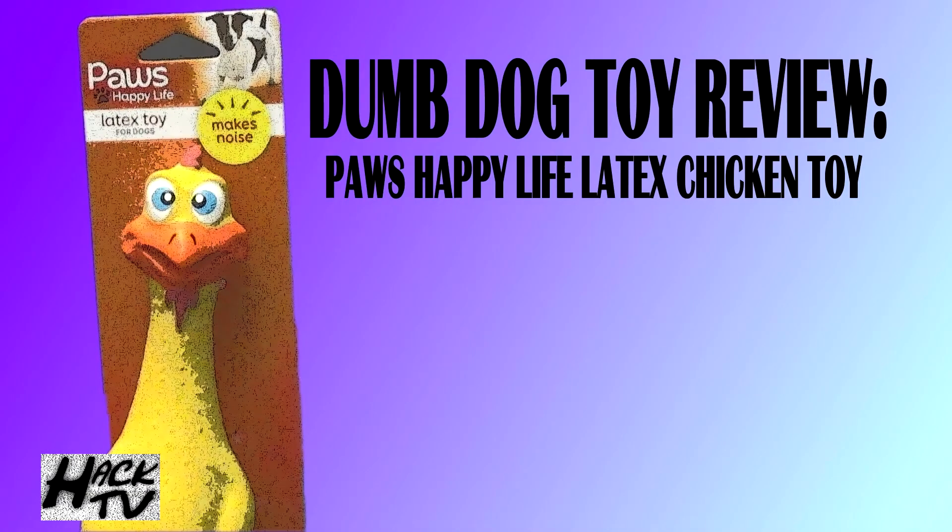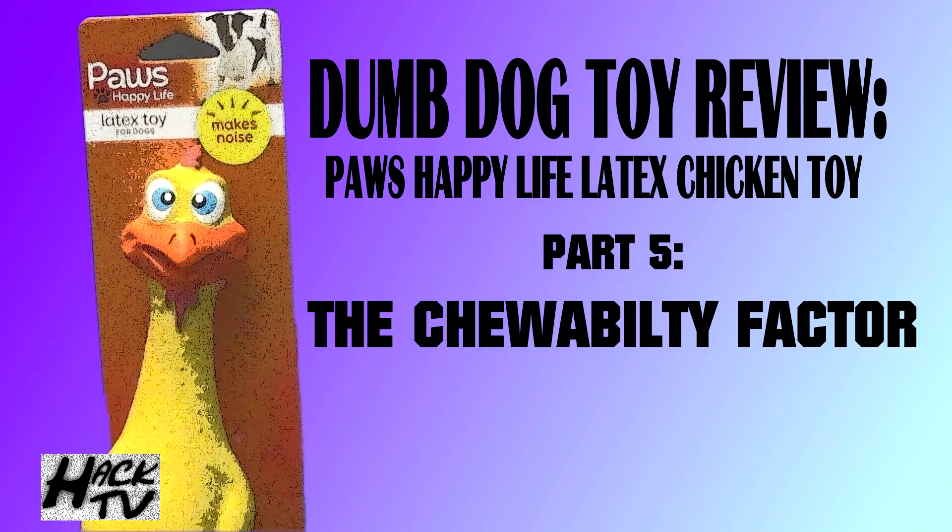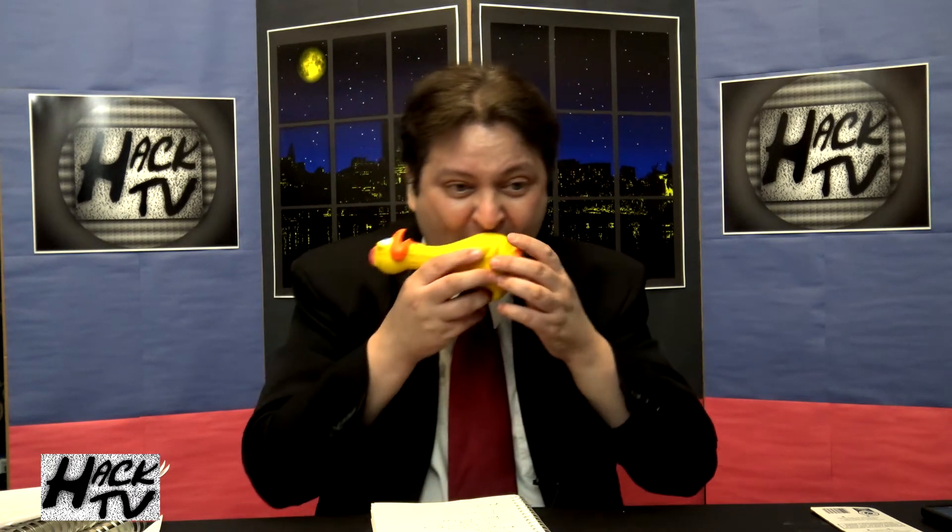Next in the dog toy review, we're going to review the chewability factor. How well can your dog chew on this toy? Since I don't have a dog with me, I'm just going to have to chew on it myself to see. So I'm going to go ahead and throw this chicken in my mouth. Yeah, that's nice. That's a good chew. I think your dog's going to love this. This is certainly one cock that I could chew on all day long. I kind of wish I didn't say that sentence just now. Nonetheless, that's a good chew on a quality rubber chicken.